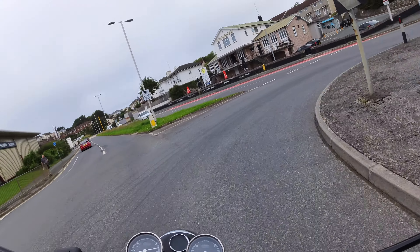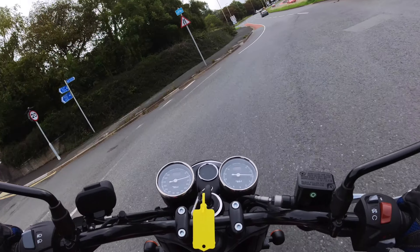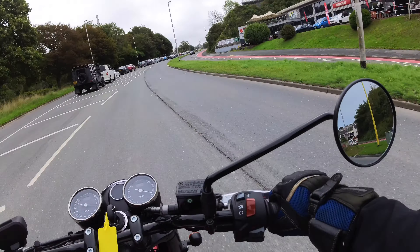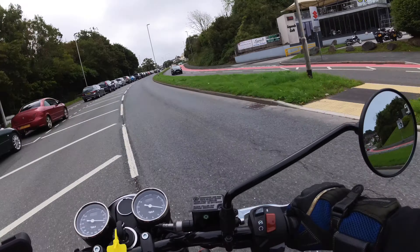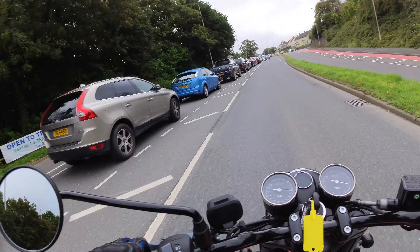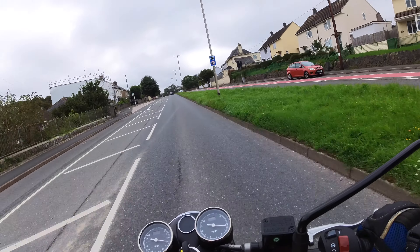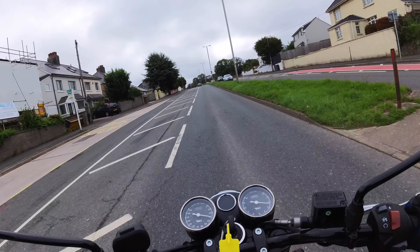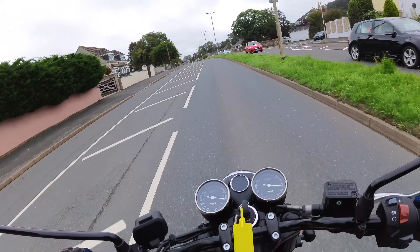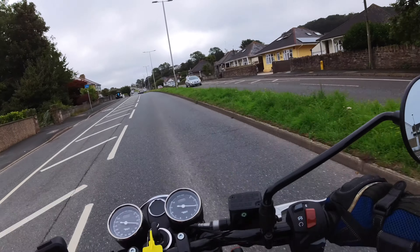Seat's comfortable and flat. A touch lurchy on the throttle — we are only doing 2000 revs. Now the mirrors — pretty awful actually as they stand, that's another thing I'll have to change. The left one's okay, the right one's not brilliant. Gear change is quite close in on the left-hand side; you're having to reach in with your foot. These boots are quite built up, so a pair of lighter boots you probably wouldn't notice that.